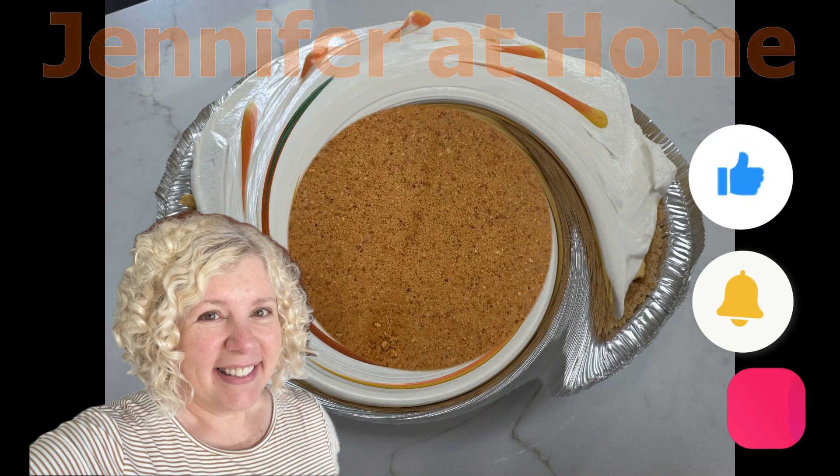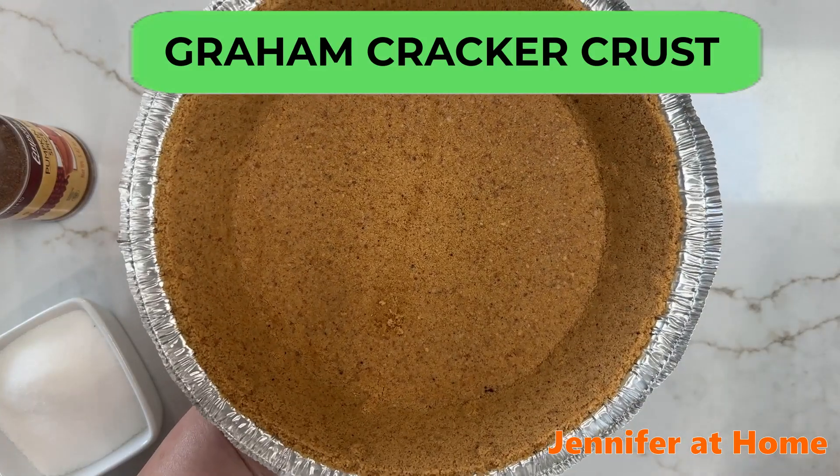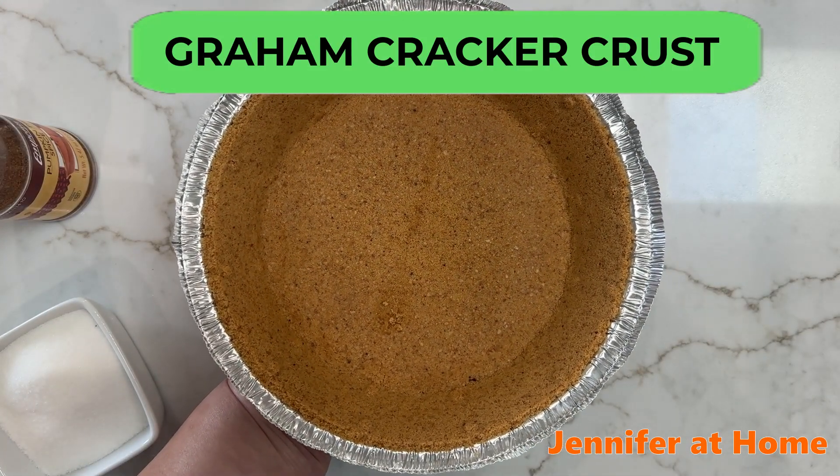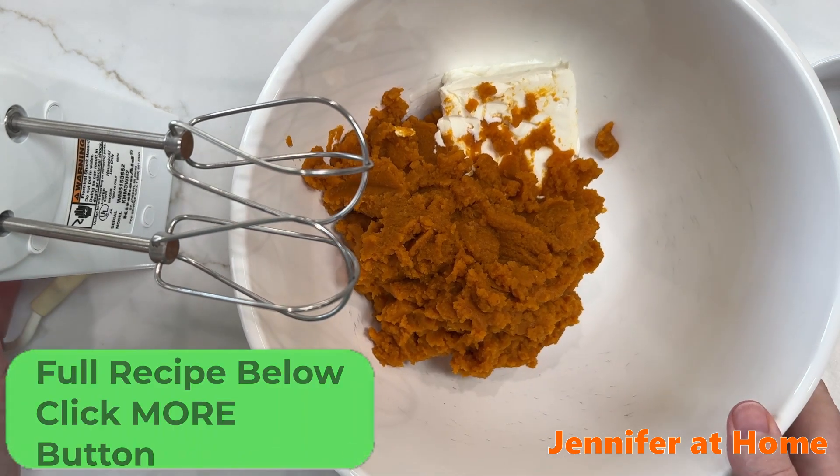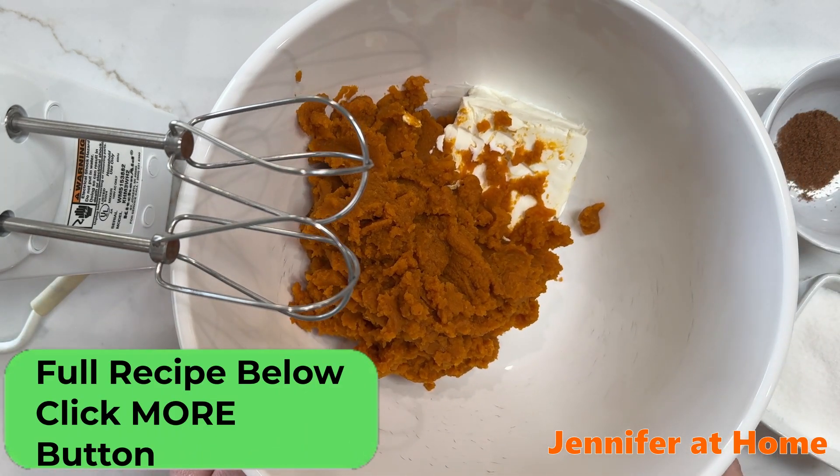Our pie crust is ready — we'll set this aside and put our recipe together. This recipe is so quick and easy, it only takes just a couple of minutes to put this together.